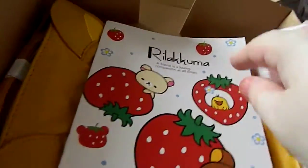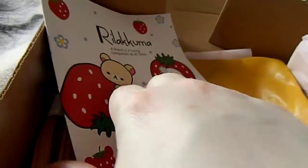The next thing is a notebook which everybody got as well. It's quite a small notebook but it is quite nice and cute.